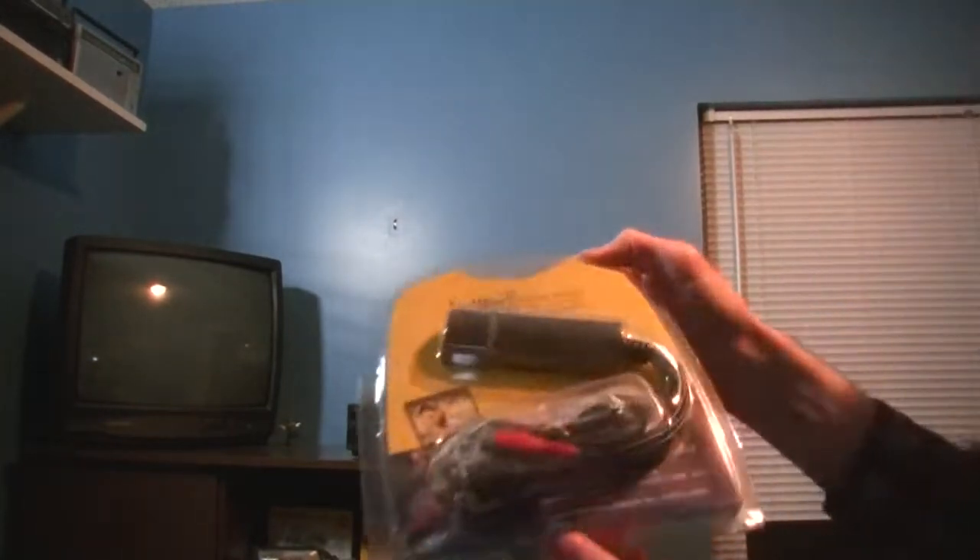Hello, this is CRT Productions. This is a YouTube video, and in this video I'm going to be showing you what the heck this thing is right here.